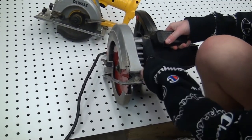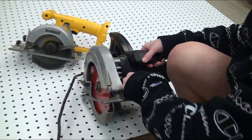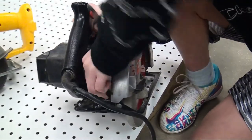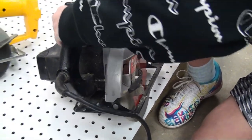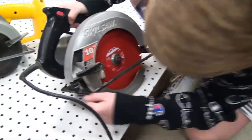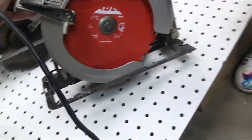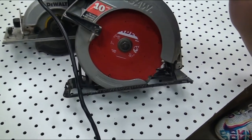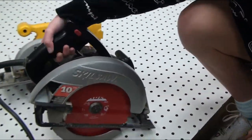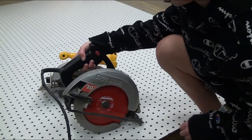Over here is the width adjustment, like this, so you can cut like that if you only want to cut a little bit into whatever you would be cutting. And this is the safety guard — it automatically comes up when you're cutting, so that doesn't really matter.